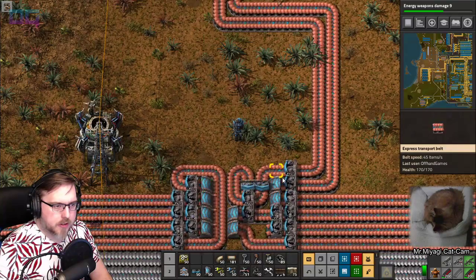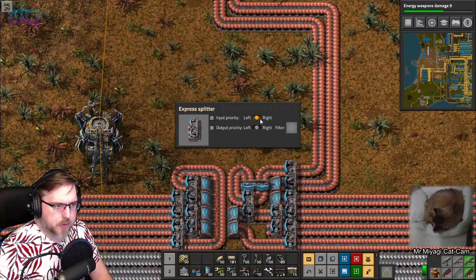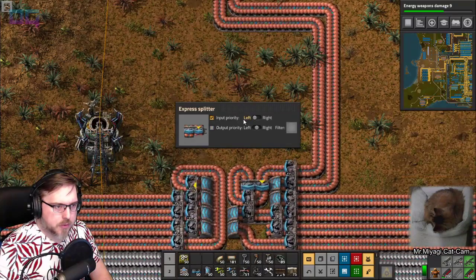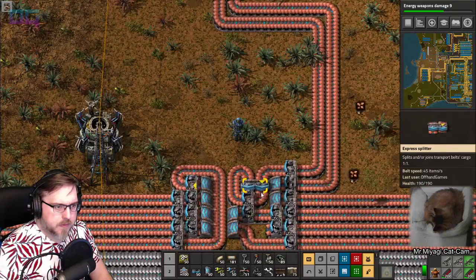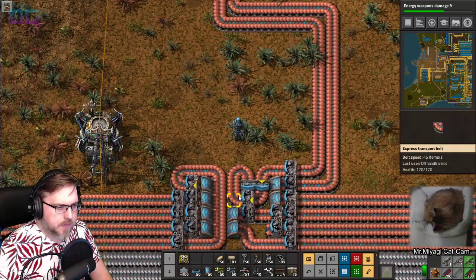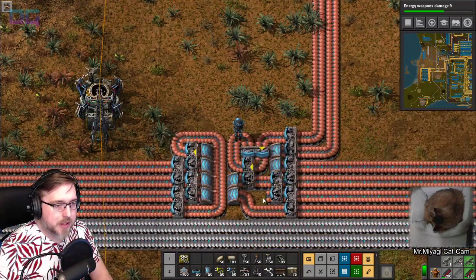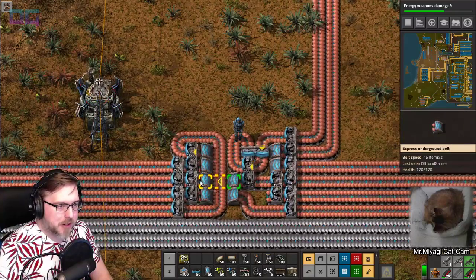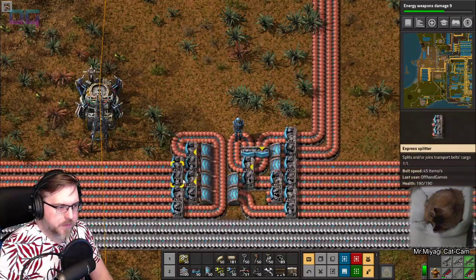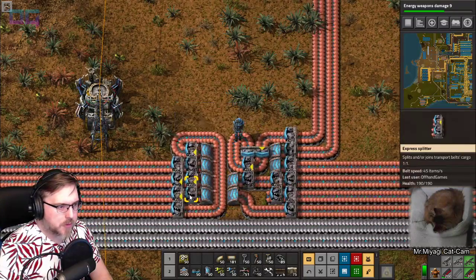These two come in here - they get balanced right here. This one comes in here - I want this to have an input priority from the right. This one comes down here, input priority on the left. Down here, input priority on the right, it loops back around. So it's not really a balancer - more of a combiner at this rate.